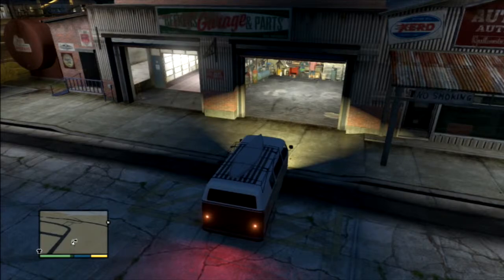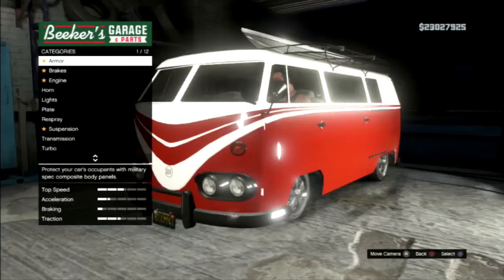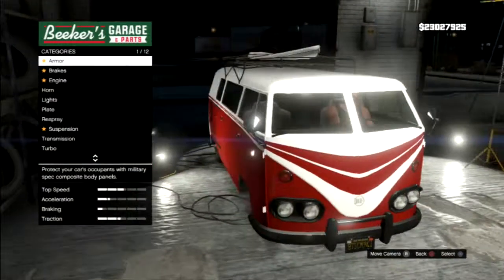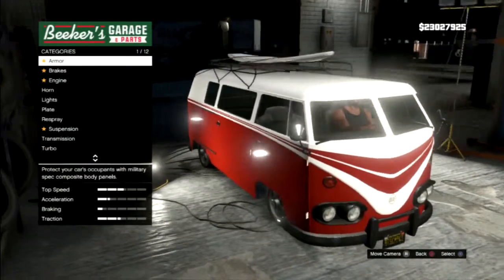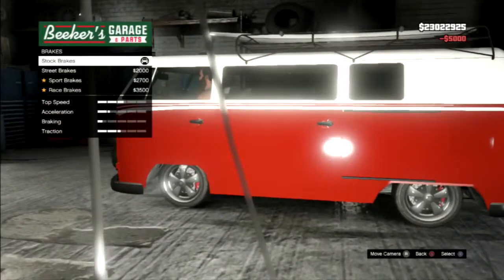Hey guys, guitar guy 100 here and welcome back. We're doing a Pimp My Ride video and the car — it's not mentioned because of this weird thing — but I'll find it. I think it's like the Surfer van. We're gonna go surfing with this thing, so let's go.